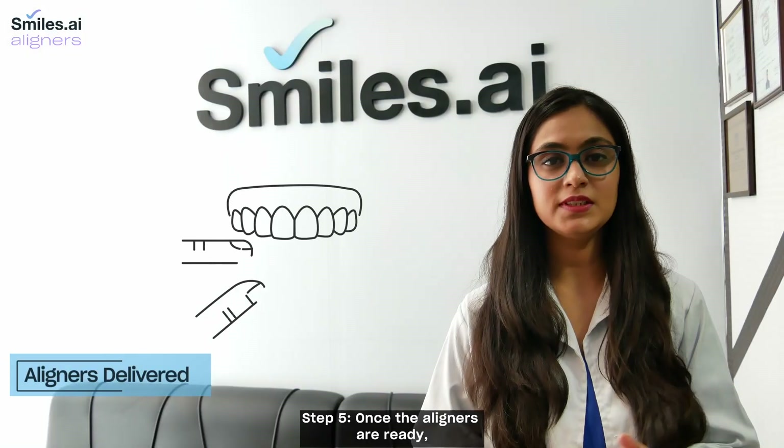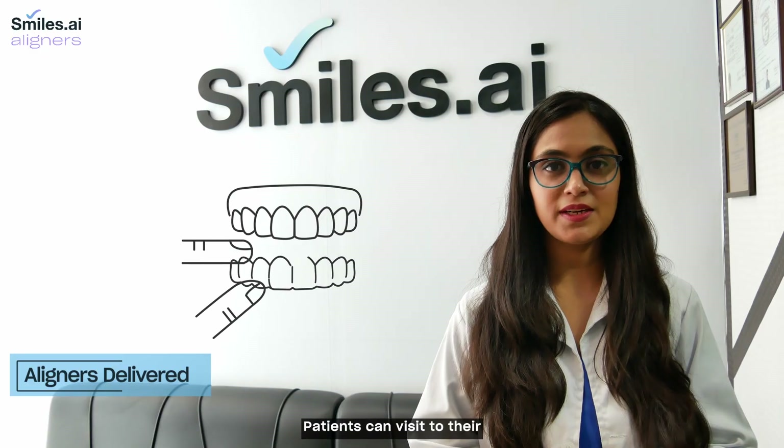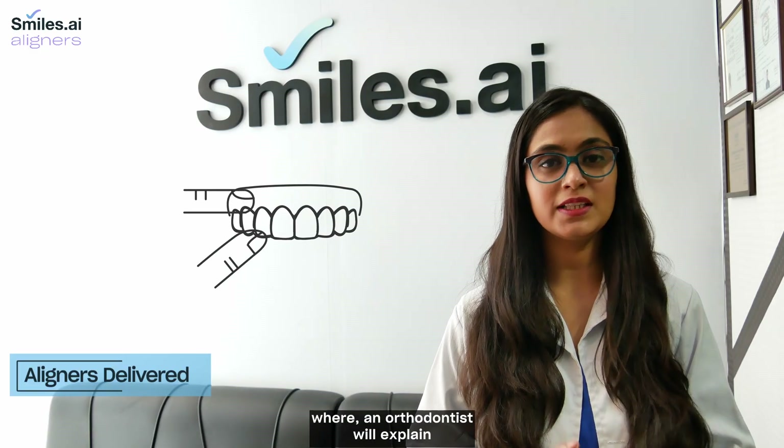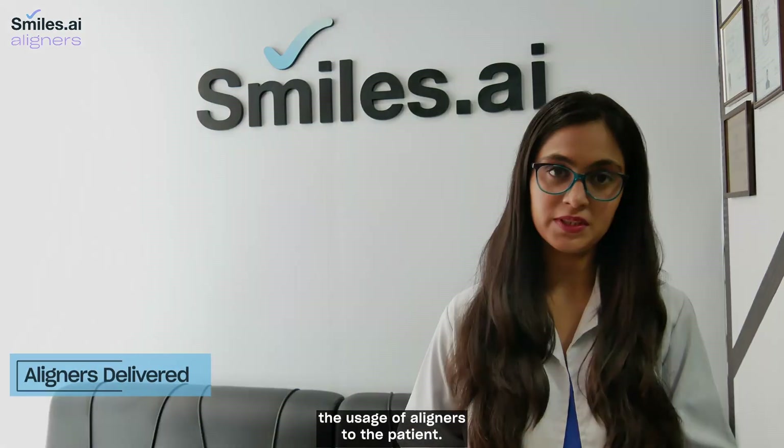Step 5. Once the aligners are ready, the patient can visit their nearby smiles.ai clinic, where an orthodontist will explain the usage of aligners to the patient.